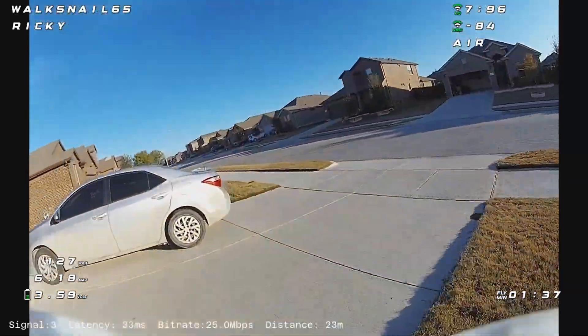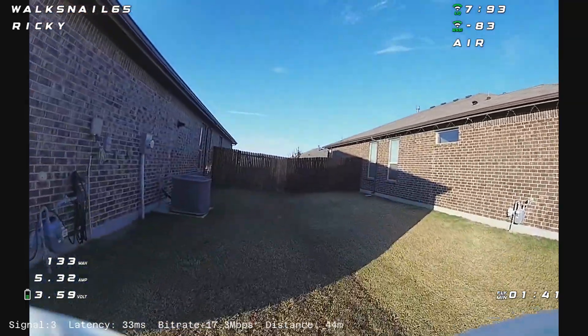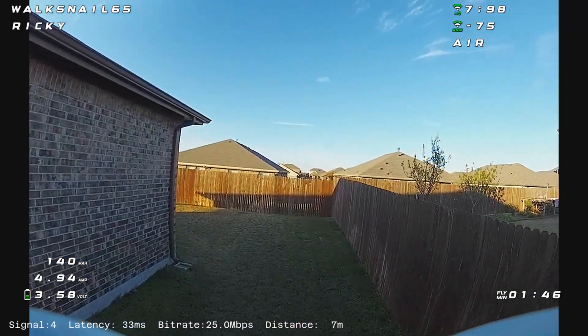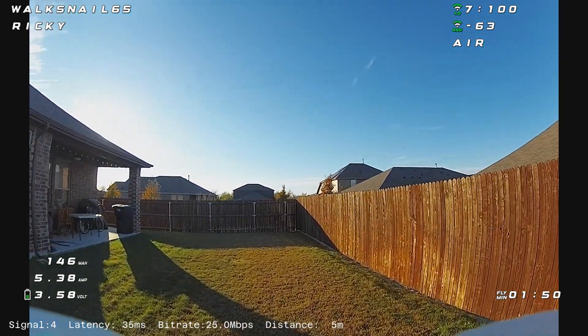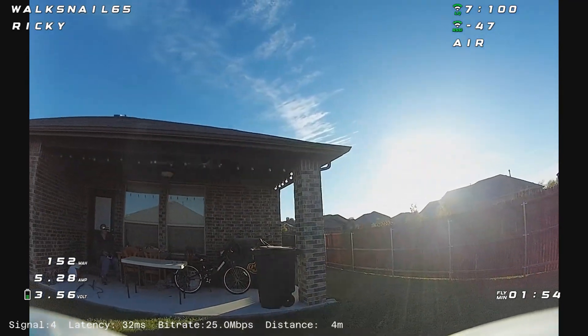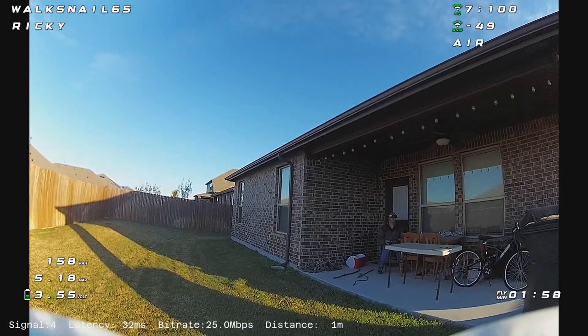Here you can see the battery level doesn't even get below three and a half volts after two minutes. I think I did a pretty good job of virtually calculating the current draw because I never could get it to work quite right. But after about two minutes, I'm still over three and a half volts. I think these batteries are fantastic.